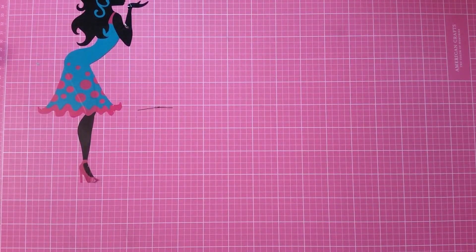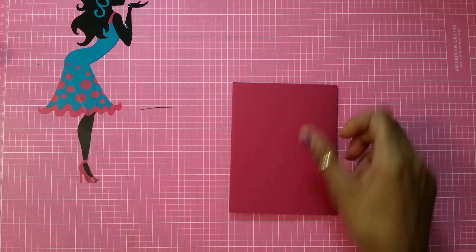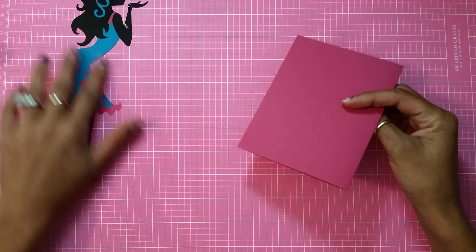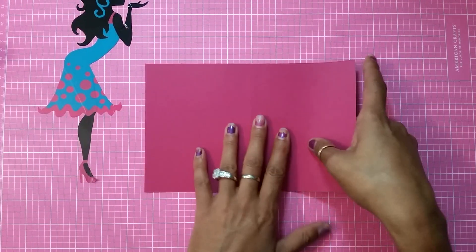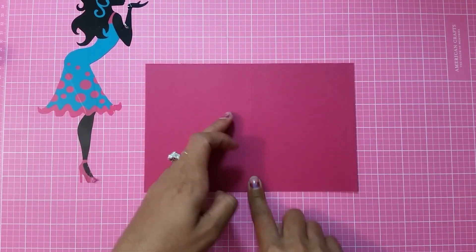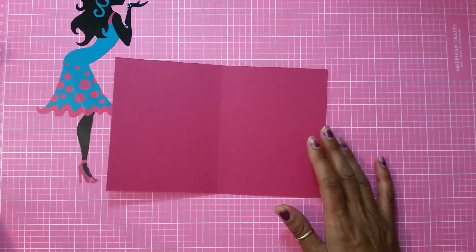Let's get started! My card is going to be an A2 size card. My card base is eight and a half by five and a half, and I scored it at four and a quarter. Here goes my card base — let's start decorating the inside.